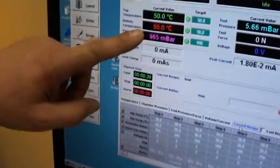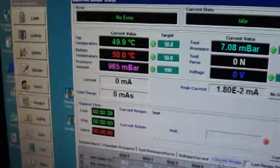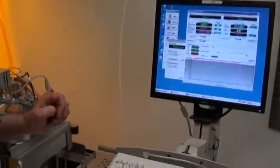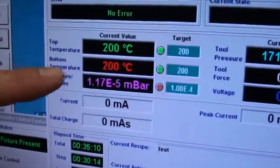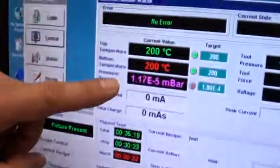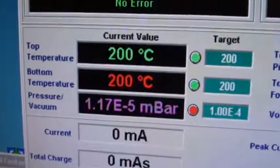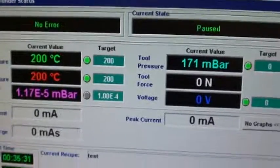Next step, it will be that we go for 200 degrees Celsius on both heaters and we evacuate the chamber down to a maximum vacuum. Here it is showing, we started a recipe already for 200 degrees Celsius on top heater and on bottom heater. And we created a high vacuum inside this bond chamber, a maximum vacuum, which is showing here 1.17E-5, which is a pretty deep vacuum. And we run this step for another 10 minutes and we continue this recipe.